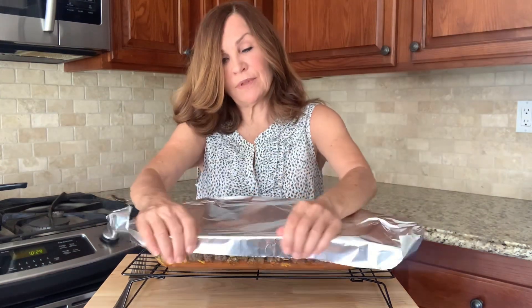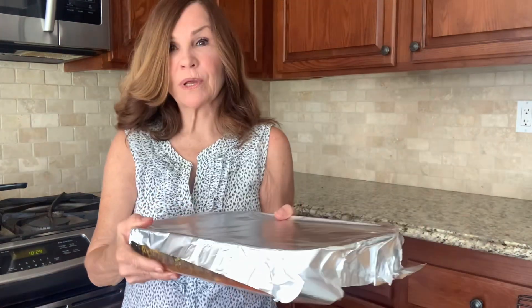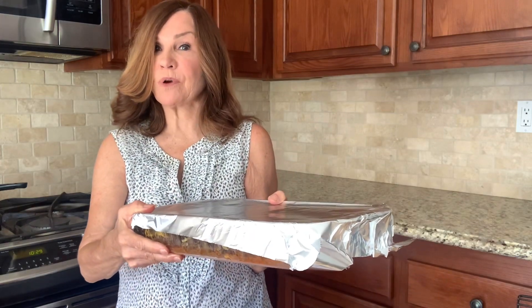We're going to cover our pan and if you're doing this over a hot pan just use your pot holders to help you get it covered. We're going to bake this for another 20 minutes at 400 degrees.